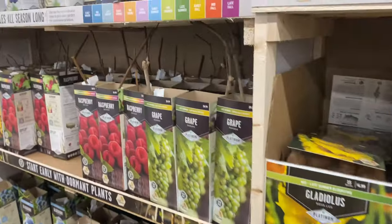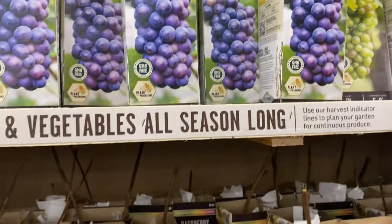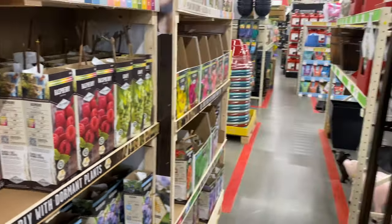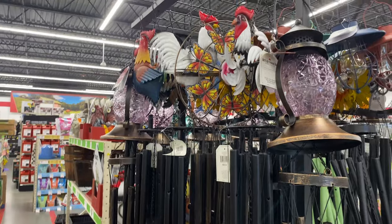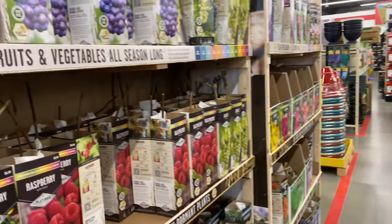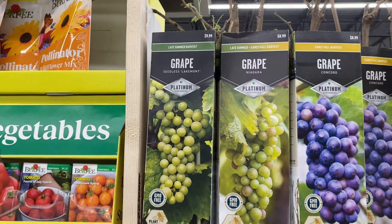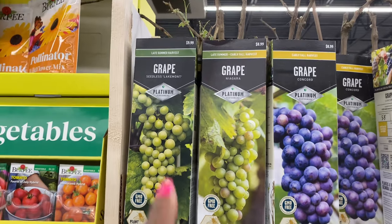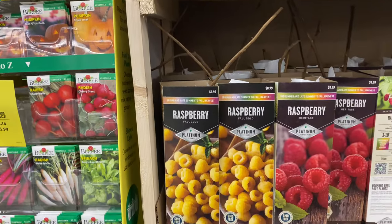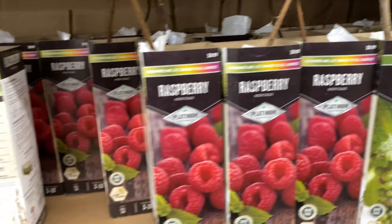Now let's look at these berries over here. We have grapes up here. The seedless Lake Month variety is $9.99. The grape Niagara is $8.99. Down here we have raspberries — the Fall Gold is $8.99 and the Heritage raspberry is also $8.99.